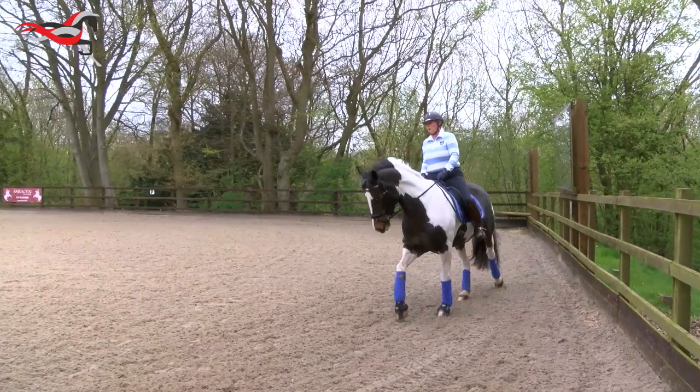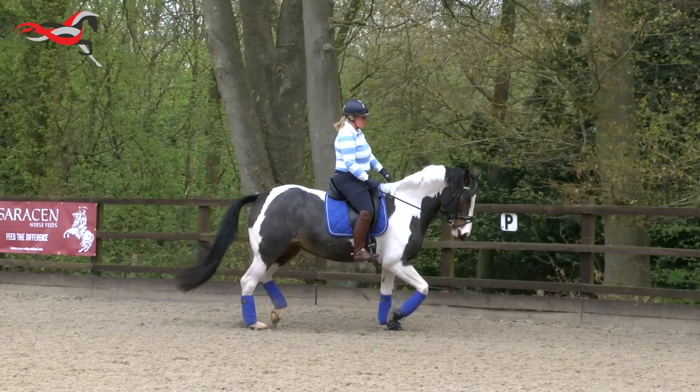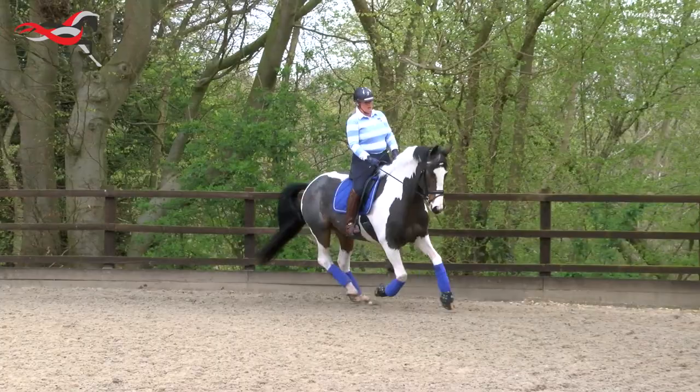Canter transitions are a way of getting the horse to balance. It's a good suppling exercise because, as I've already said, the pelvis has to operate in a different way than it would in just trot.